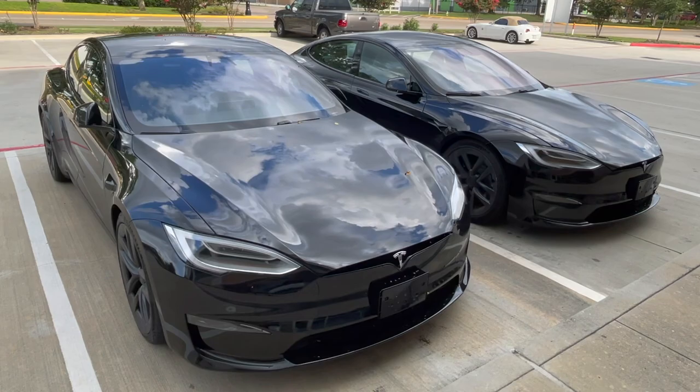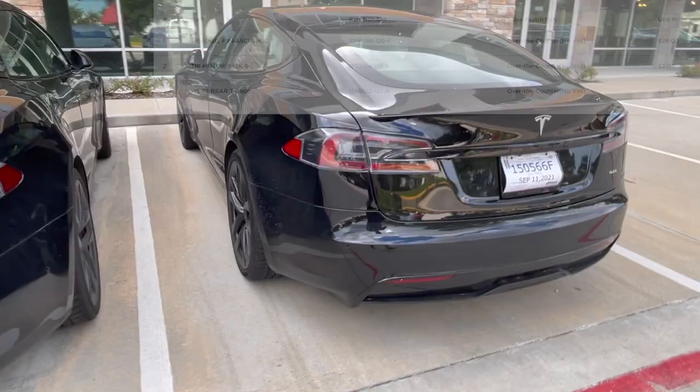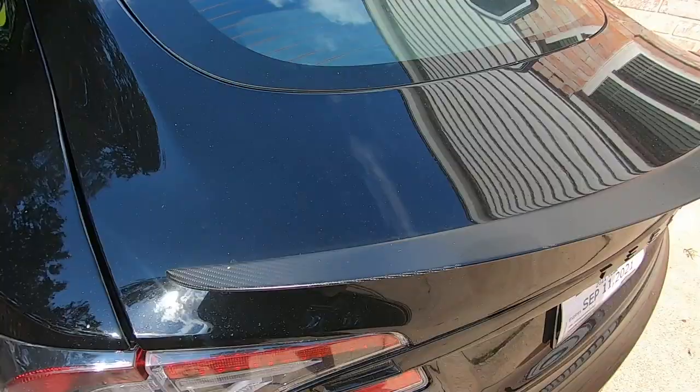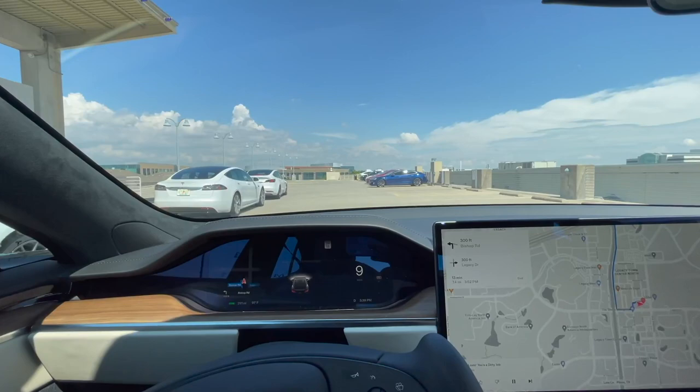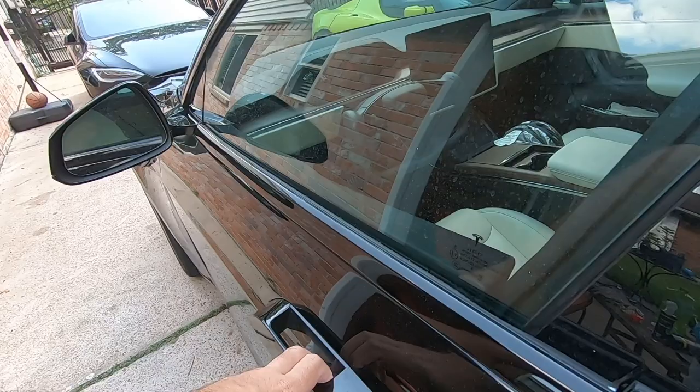If you see a new Model S on the road, how do you know if it's a 9-second car or a 10-second car? Easy. The Long Range has no badge on the back. The Plaid has one worth $2.04. It also has a carbon fiber spoiler. Those are the only exterior differences, so to 99% of people on the road, these cars look the same.